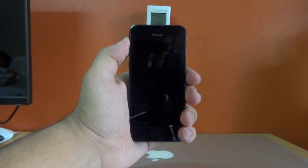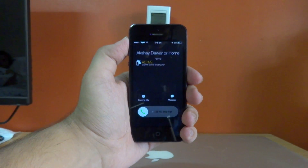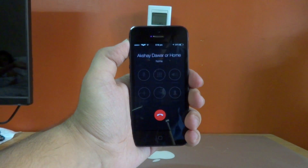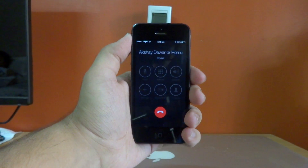If I go ahead and lock my device right here and give myself a phone call, the first thing we see is an active notification which is telling us that Hands-Free is activated. If I go ahead and wave my hand in front of the proximity sensor, it automatically picks up the call.